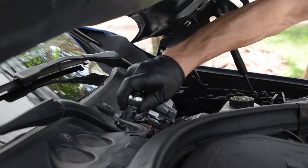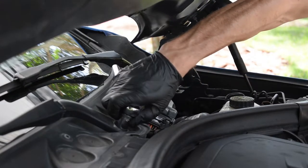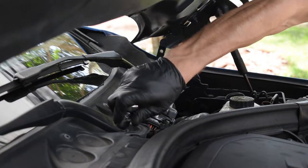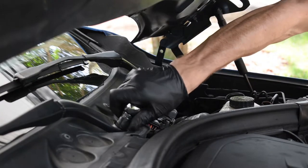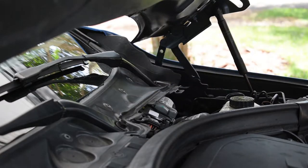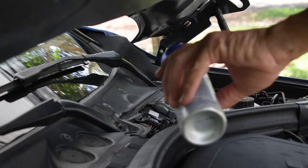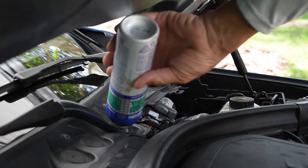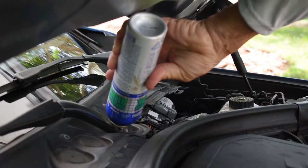There's a technique to get these windshield wipers off which I learned from thiccf30 — shout out to him. It's not the correct way, as he says, but you can stick a 15 millimeter wrench under the windshield wiper and basically hammer the bolt on top to knock the windshield wiper off the thread, so it'll be easier to take them off.